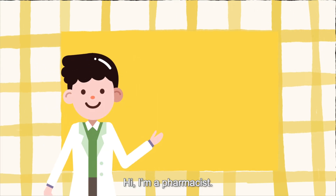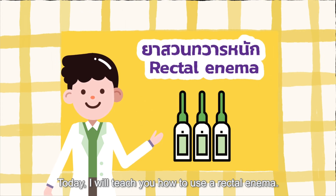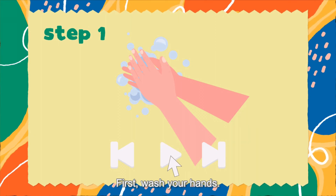Hi, I'm a pharmacist. Today, I will teach you how to use a rectal enema. First, wash your hands.